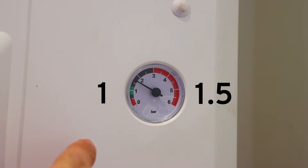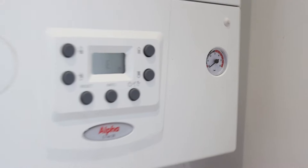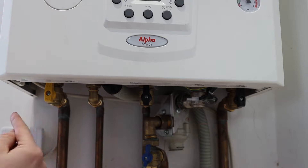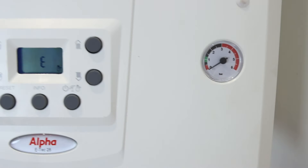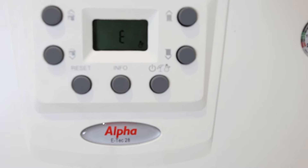System pressure should be between 1 and 1.5 on the gauge. You'll generally find the gauge on the front of the boiler or on the underside. Now we've located the gauge on our boiler, we need to see what the current pressure is. In this instance, this product has zero pressure in the system and has actually produced a fault.